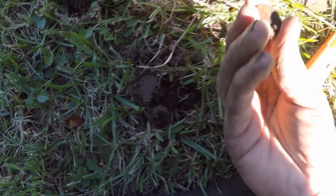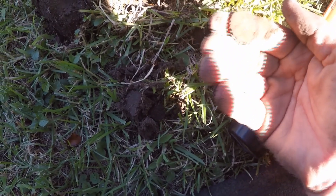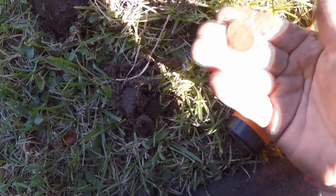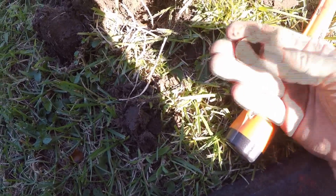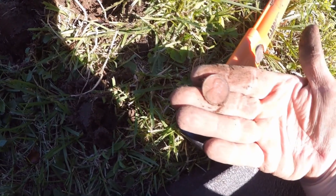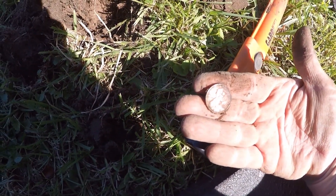Had a 78. Thought it was going to be a dime, but it is a copper penny. Thank you, Lord. It's just my second coin I've got here today — a copper penny. I sure will take it. 1981.